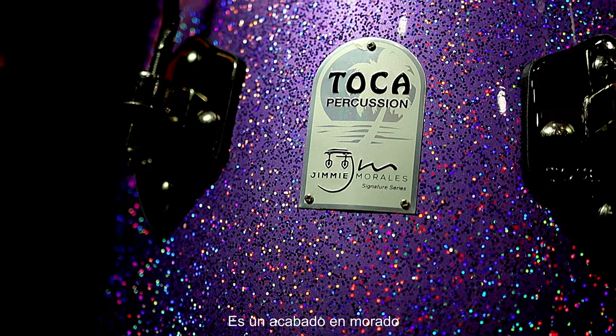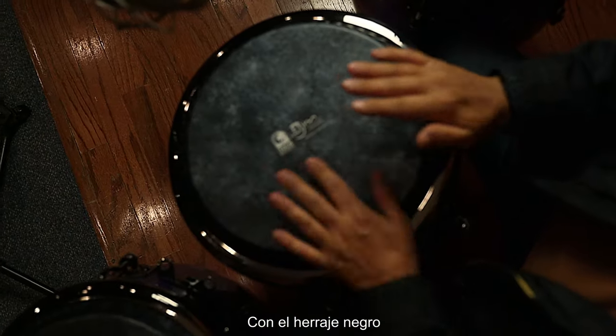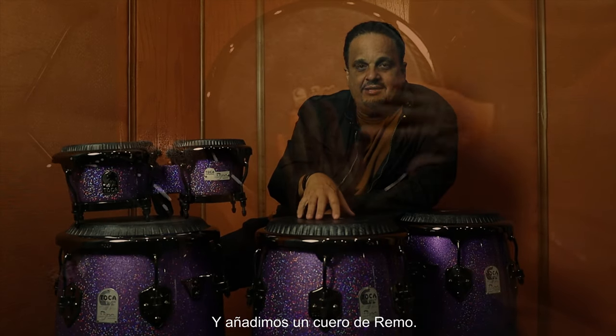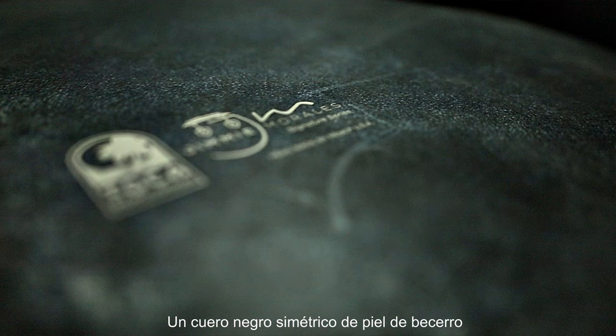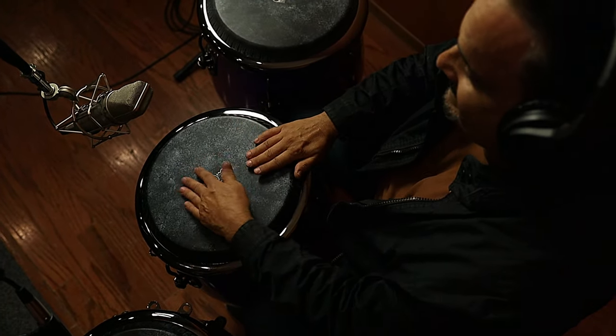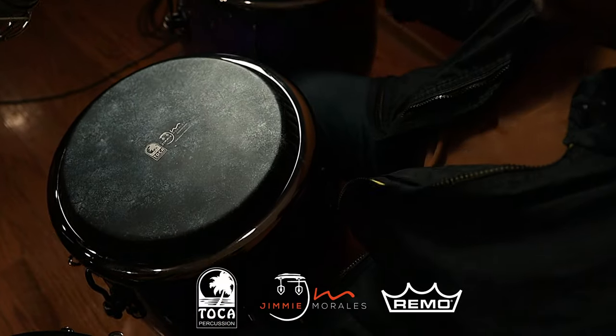It's a purple finish with black hardware, and we add a Rimmel head — a black calf symmetry print block head with a new texture. Jimmy Morales from Toka Percussion.